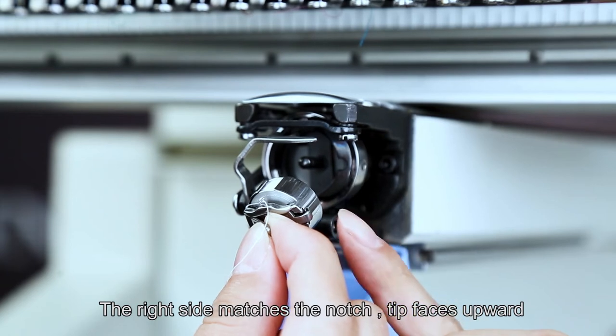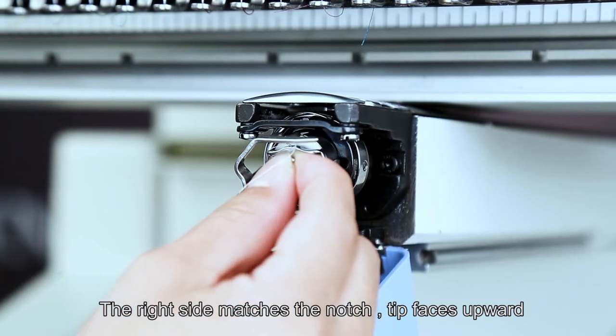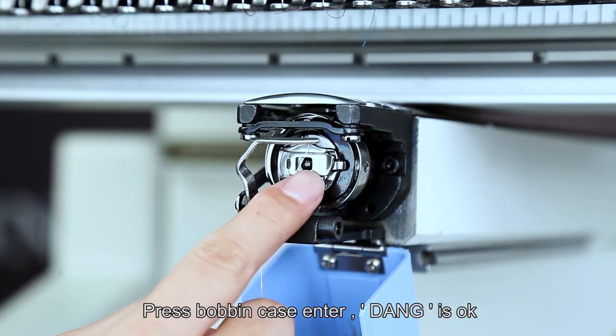The right side matches the notch. Tip faces upward. Press the bobbin case in.